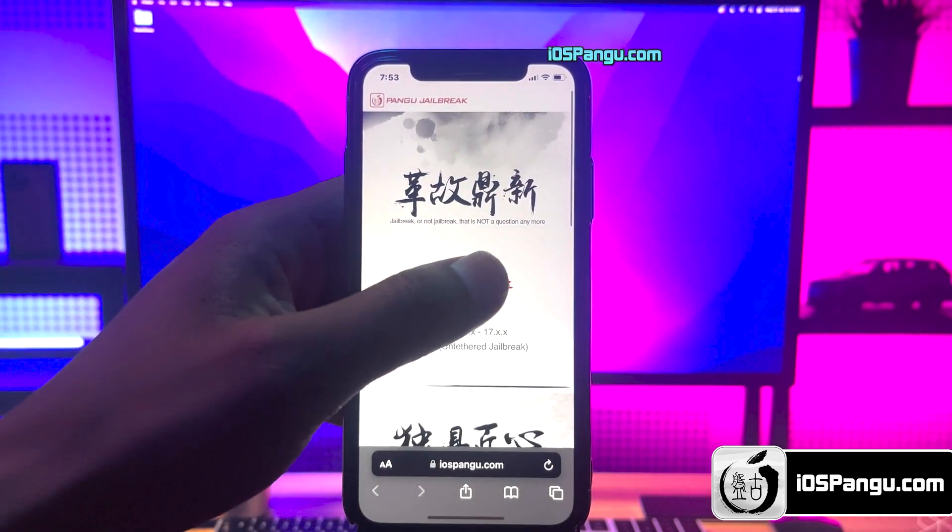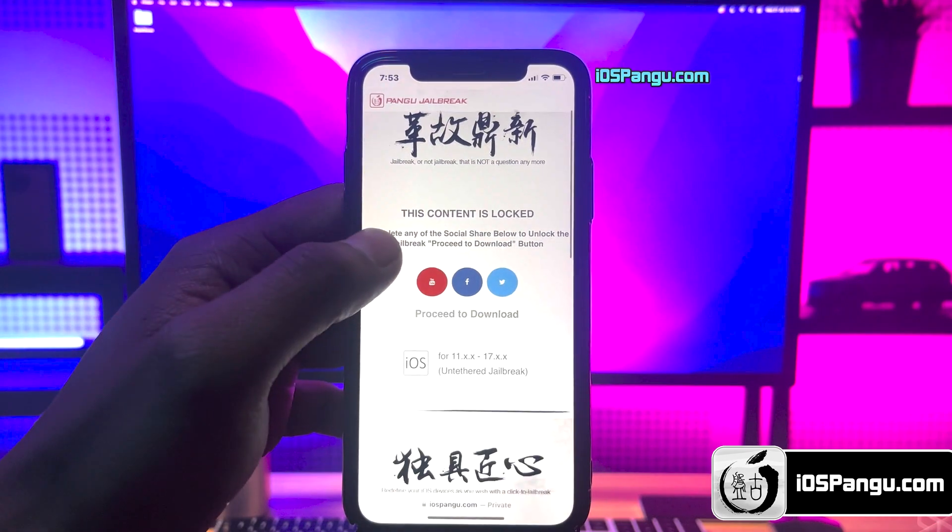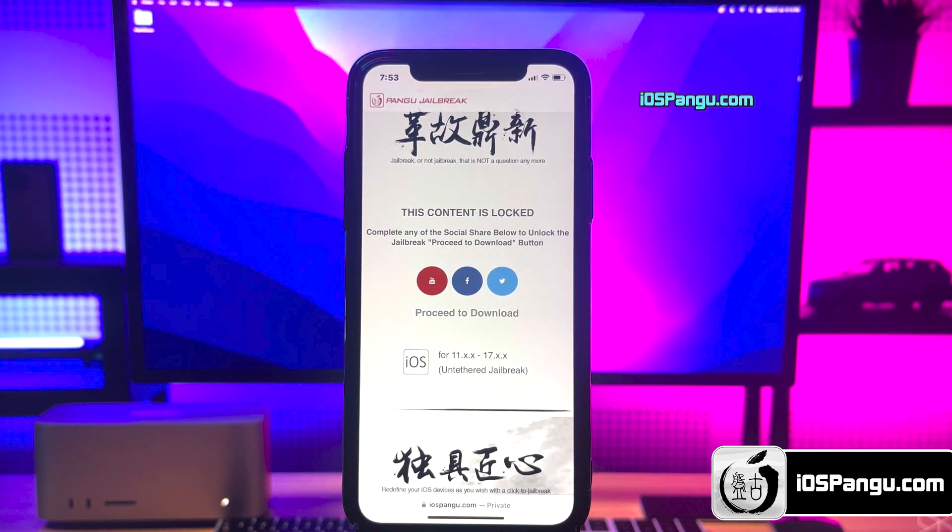What you need to do is click on this download button right here. Now there is a social locker. To be able to proceed to the next step, you need to either subscribe to my YouTube channel or share this website on Facebook or Twitter. It's all up to you.